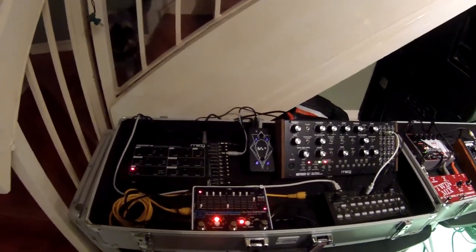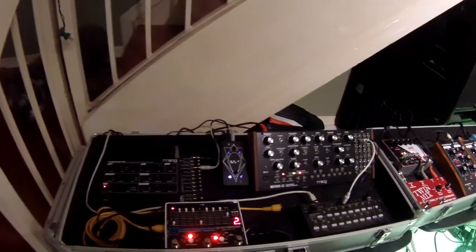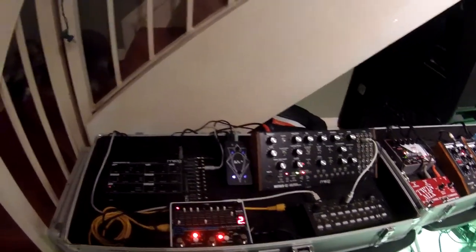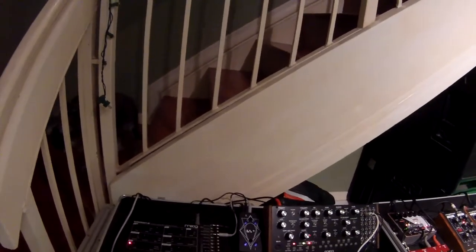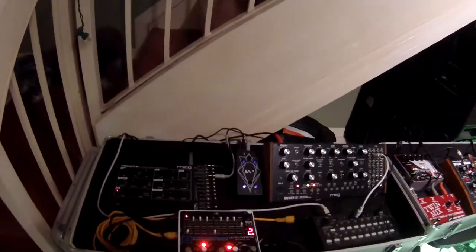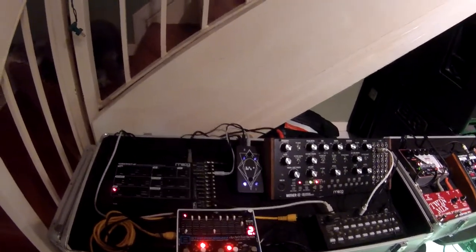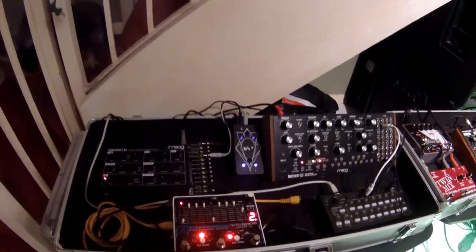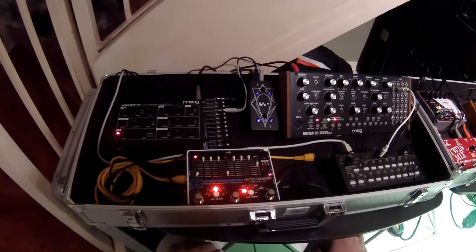Here we are at my workstation, my little modular synthesis setup. This is episode two of series two, Sunday Night Synthesis. It is a Sunday night — this video will be going up a little late. I've got a little dog over there that wants to be in this. That's Ally, she's pretty much just a mini schnauzer.